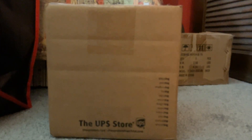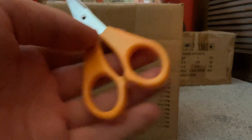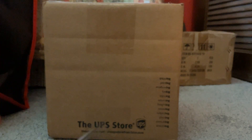Hey guys, welcome back to a brand new video on the channel. Today I am reviewing — why isn't it focusing? There we go. Anyways, I hope this is what I think it is. These should be the Ignited Bonnie and Freddy plushies I ordered.